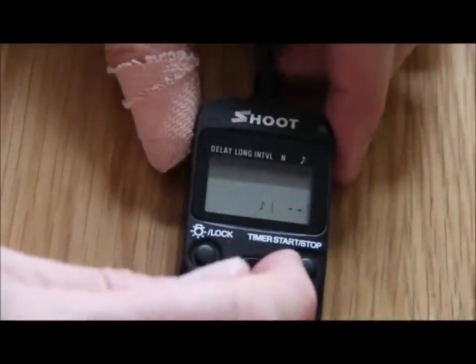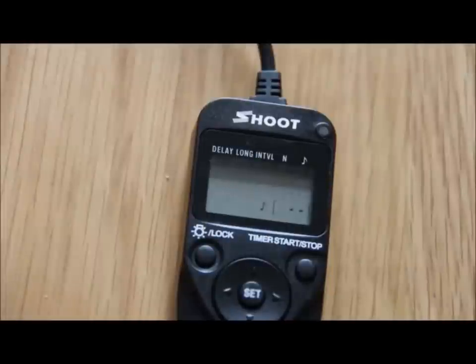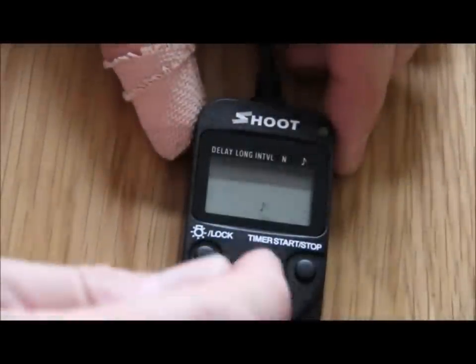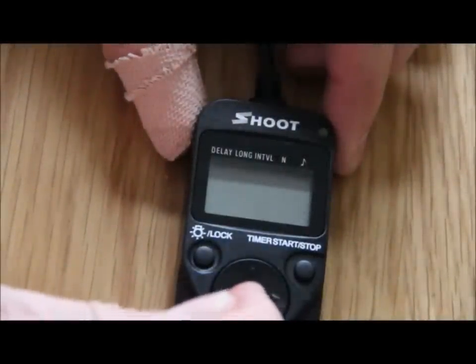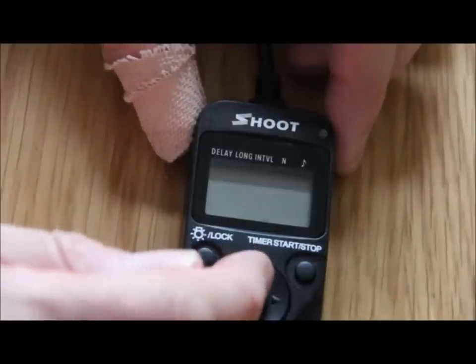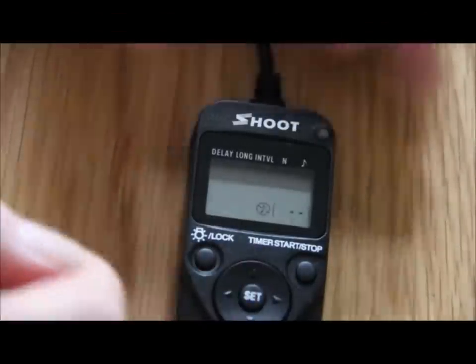The next thing is to move along to that little musical note. Every time the camera takes a shot it's going to make a little beep noise — I'm going to turn that off. So I press the set button and it comes up with a little line across it. I press the set button and that's turned the beep off.